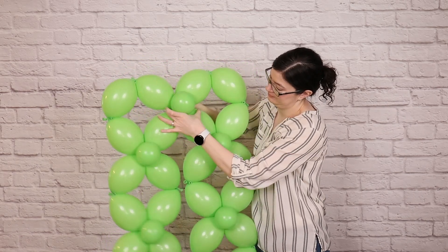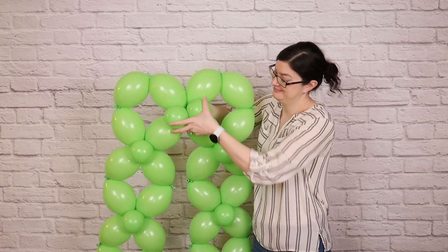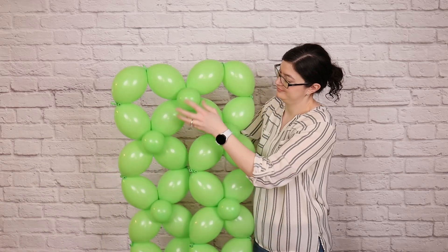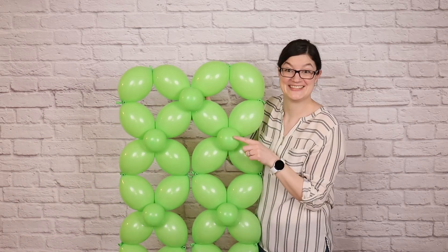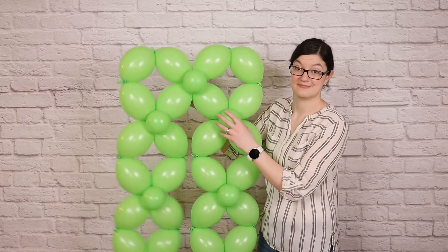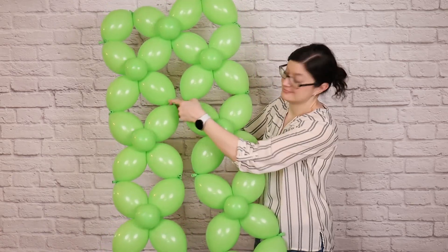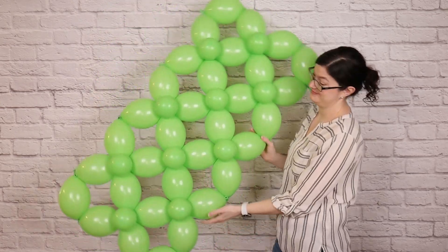Slip one balloon of that pair through the center of one ribbon, wrap it all the way around the back, and bring it up through the center of the other ribbon. Then twist those two tiny balloons around each other and put one on the front and one on the back, just like we did when we were making the ribbons. Repeat this step everywhere those nozzles meet until we have one gigantic rectangle, which will make up the center of our clover.